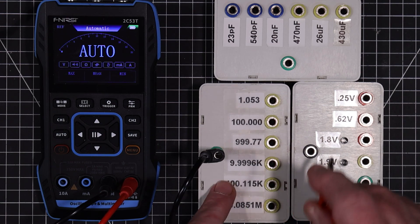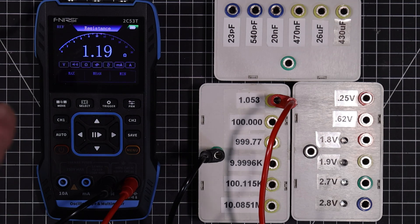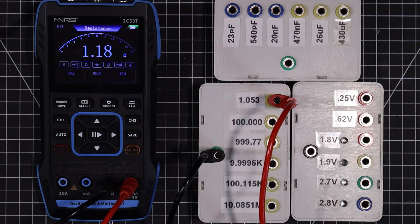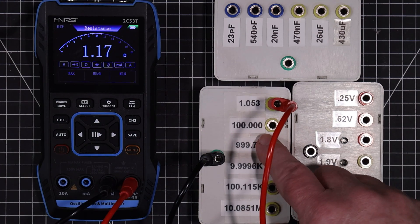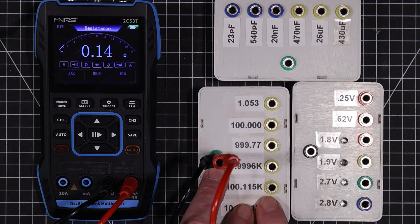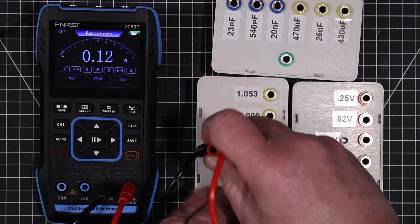Let's get started. The reason it's beeping is because it's below 50 ohms, so it's assuming this may be a continuity test. But it's coming up at 1.18. What does it come up with for the leads themselves? 0.15. So on the resistance there it's right on.